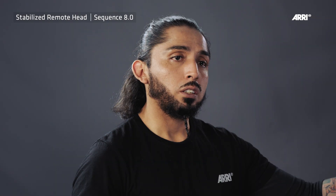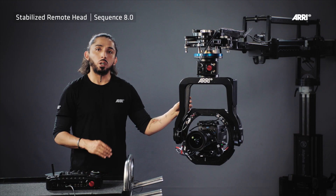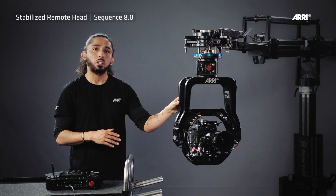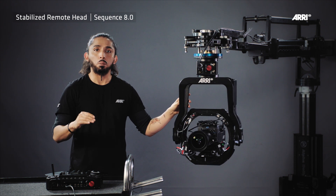Due to the pan range of 270 degrees in each direction, it's important to set the zero as a starting home position.